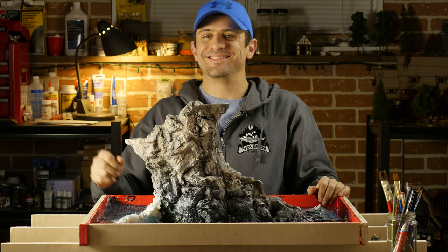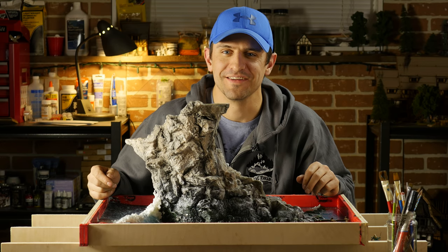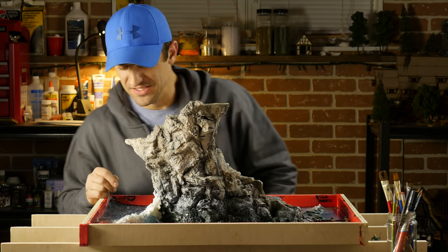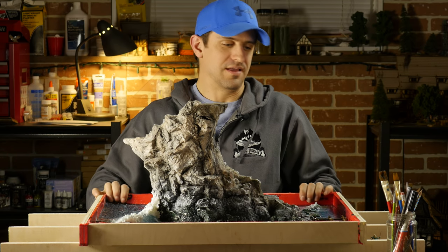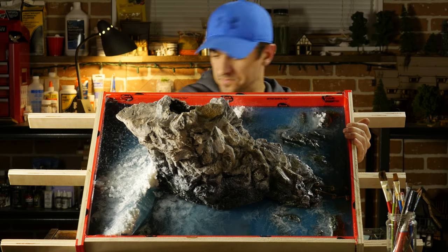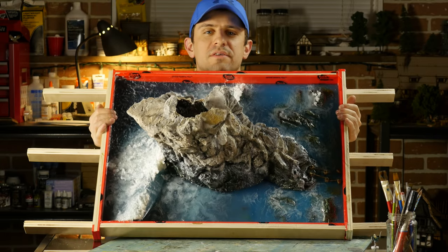Hi Levi — my son is just in the background there trying to sneak in and watch what I'm doing. Anyway, we've got a lot of resin and if you're looking at this and saying, hmm, that's not like any ordinary ocean board you've ever seen...